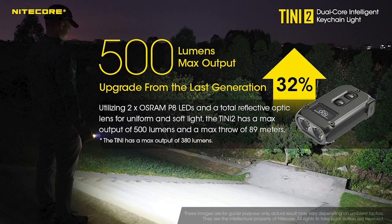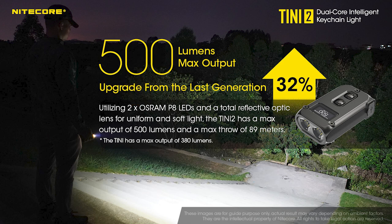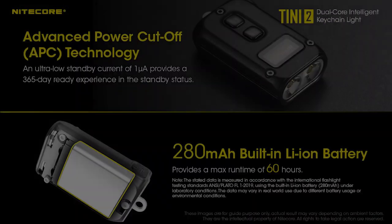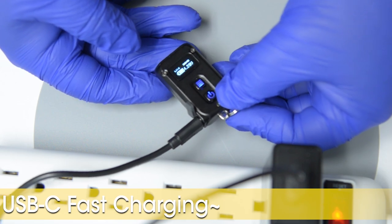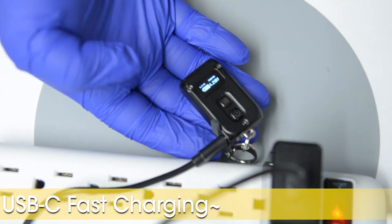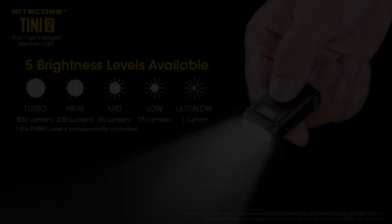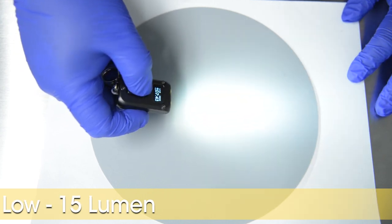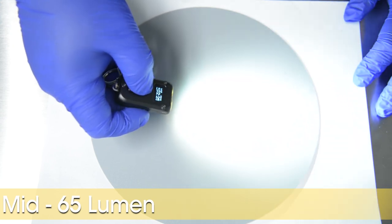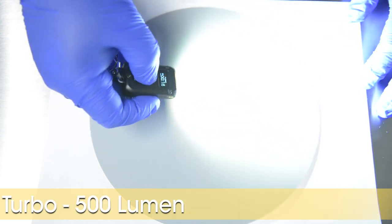The Teeny 2 features not 1, but 2 OSRAM P8 LEDs, which is capable of a 500 lumen turbo. All of this is powered by a 280 mAh built-in lithium-ion battery, which is USB-C rechargeable via a protected USB-C charging port. Here are the 5 brightness modes for the Nightcore Teeny 2: ultra-low at 1 lumen, low at 15 lumen, mid at 65 lumen, high at 200 lumen, and finally turbo at 500 lumen.